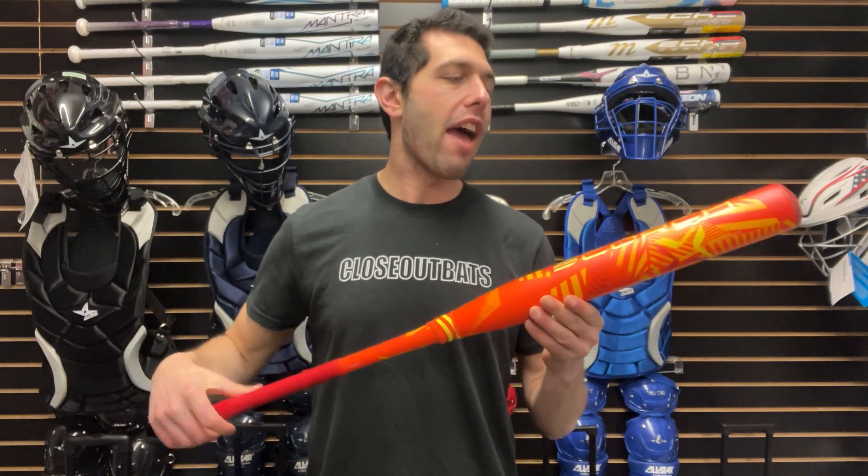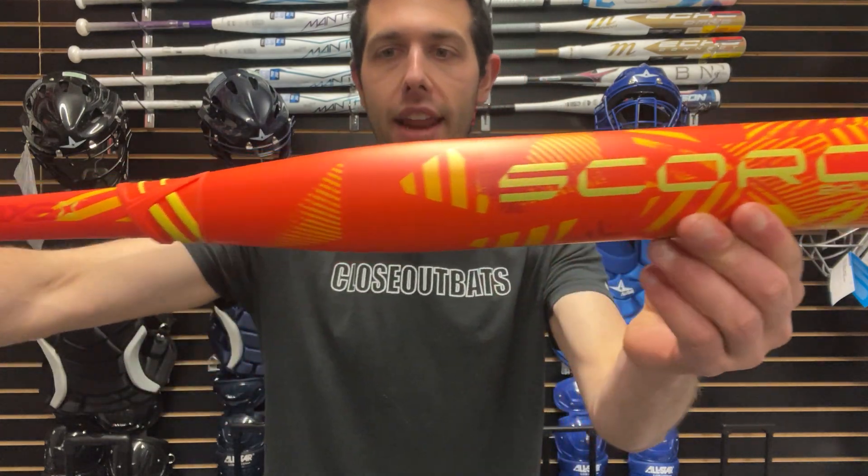Mad Max coming to you live from Closeout Bats. Today I am talking about AXE slow pitch softball bats for 2024. They have a new line of USA softball bats, and this one is going to be called the Scorch — great name, great colorway.